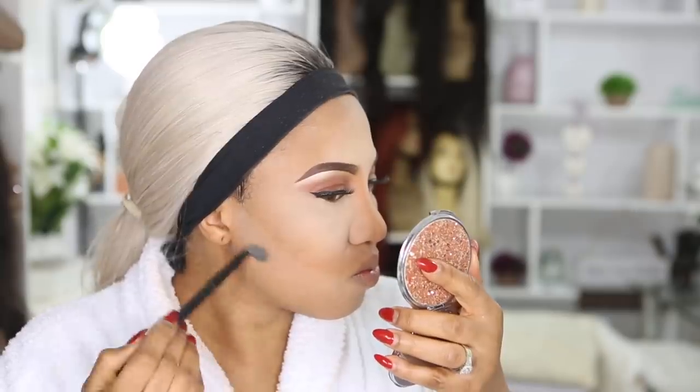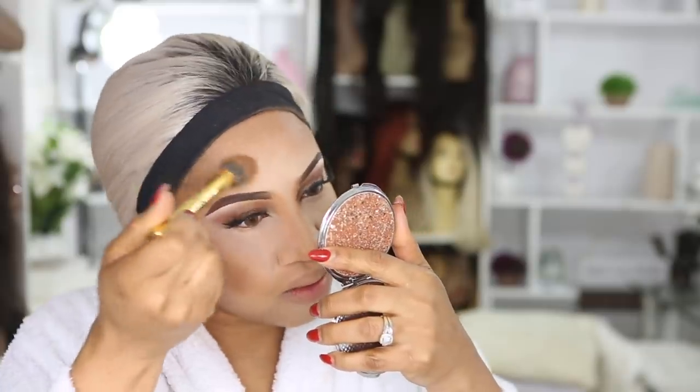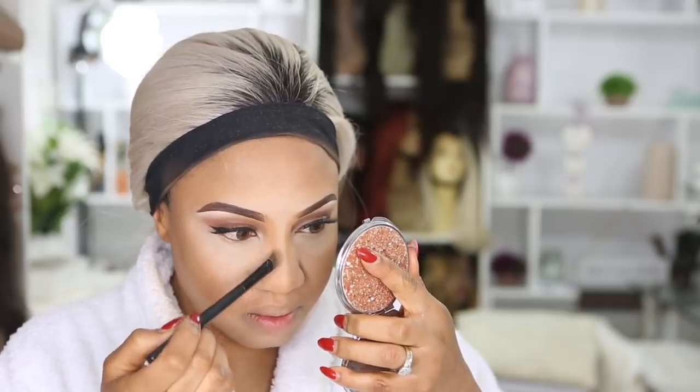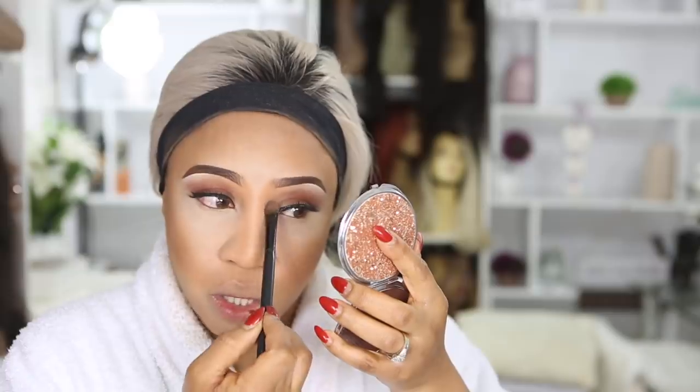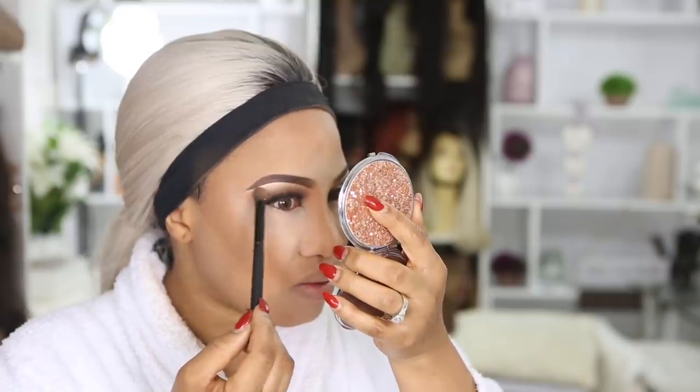Mineralize Skin Finish Medium Plus — sweep it up with a blending brush. Brush, brush, brush — pack it up. Using the same brush I used earlier for the nose, I'm gonna use it on the nose again. You're good, you're popping, you're slaying. To finish up...